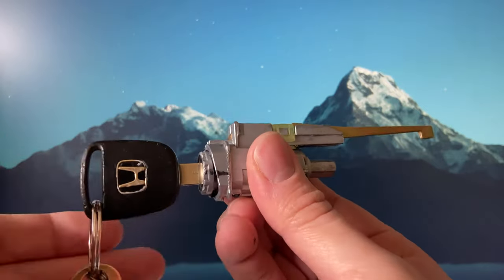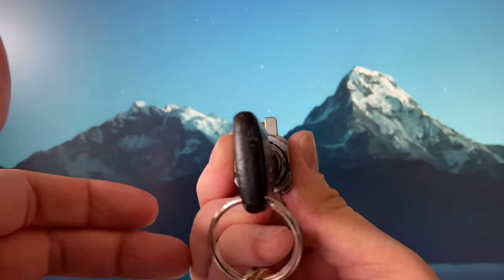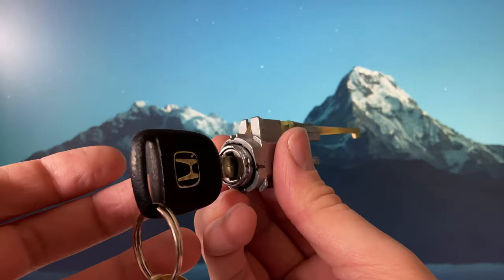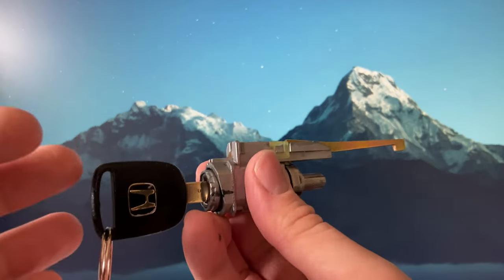I'm just going to demonstrate quickly — I put the key in, and it works now, whereas it didn't work before. I'm happy with that. Now I just have to walk 10 minutes back to the car and try to put this back in, and hopefully the car should start up again.